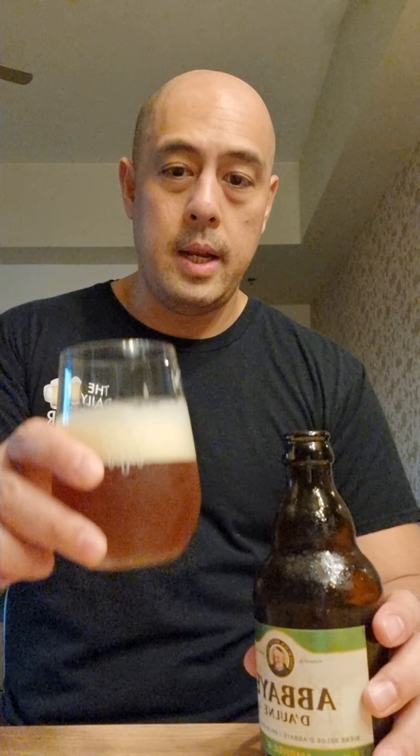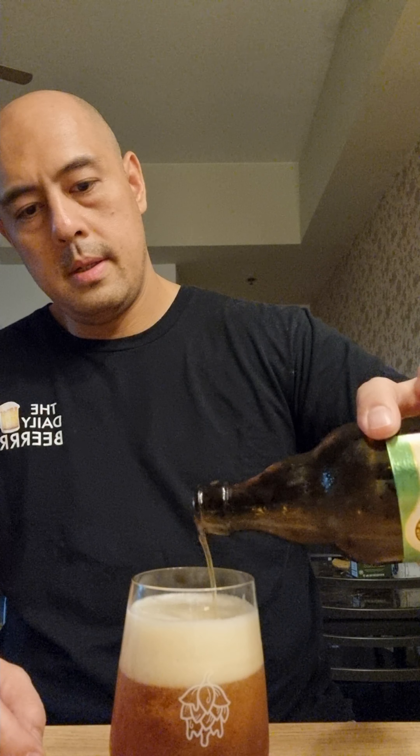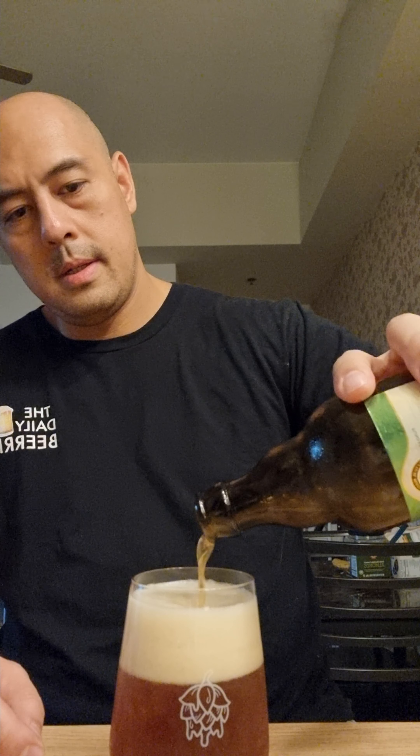This is really refreshing. And for 6%, it's a bit strong — after just a few sips you can feel the alcohol really kicks in. So let's pour the rest of this.